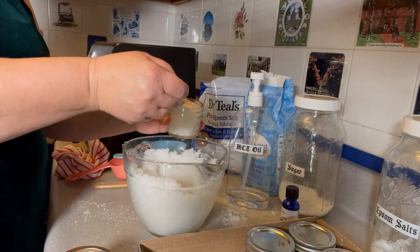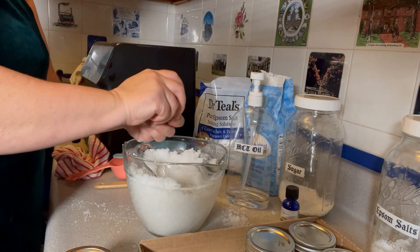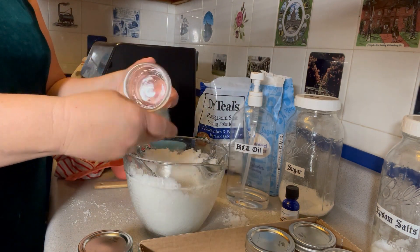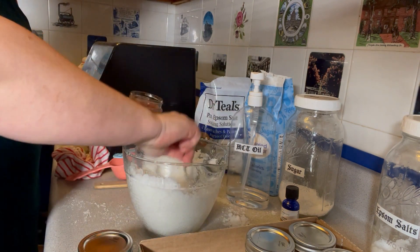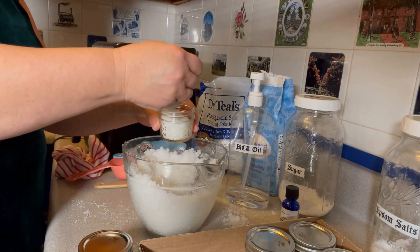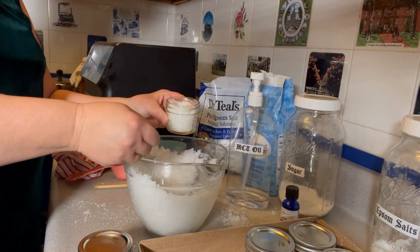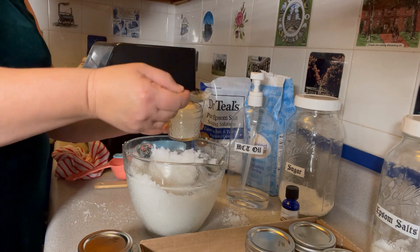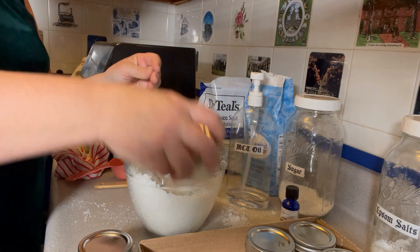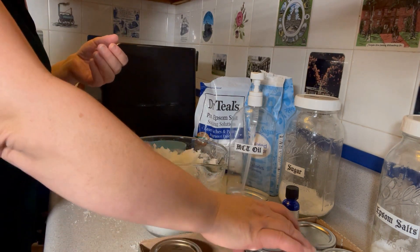I have a lot of friends that are musicians, and this is a great gift for musicians who are always washing their hands after tuning instruments or just dealing with dry hand issues from playing instruments. These are just the absolute greatest gift and everyone seems to appreciate it — just a little homemade touch. I'm not a baker, so this is a bit of my personalized gift giving.